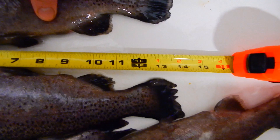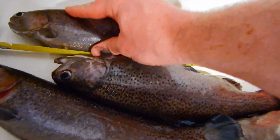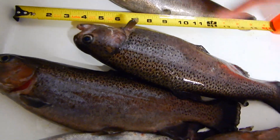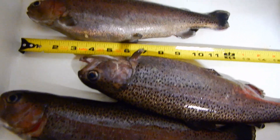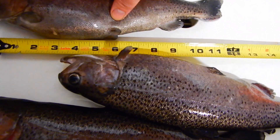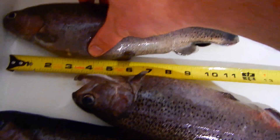This one's getting close to 14 — about 13.5. I think this is probably the shortest one, so you get a little variance. This one's probably right at 11.5, almost to 12.